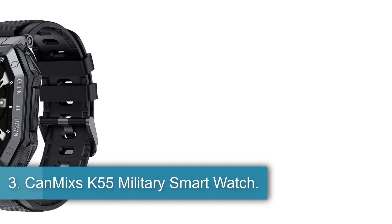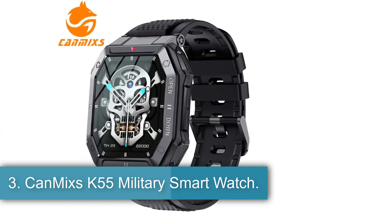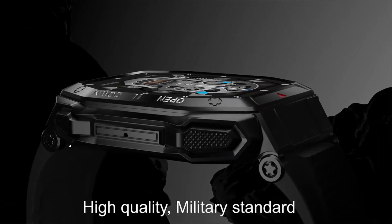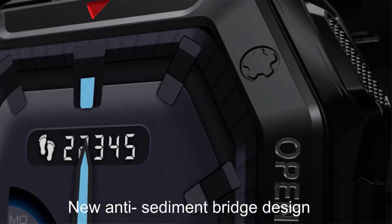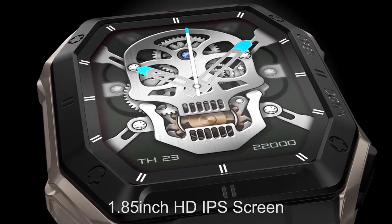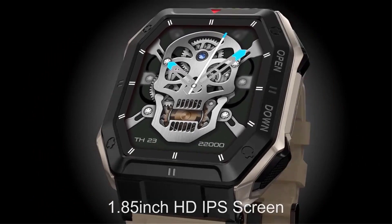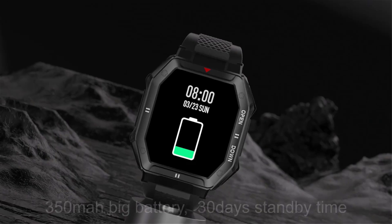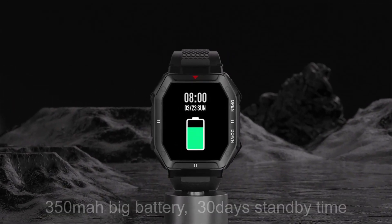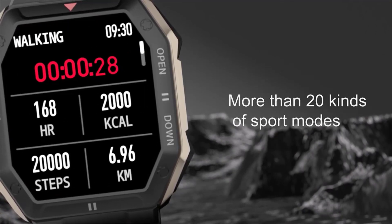Number 3: CanMix K55 Military Smartwatch. The CanMix K55 1.85-inch 2022 Military Smartwatch is a versatile device designed for both men and women, offering a range of features to enhance daily activities and fitness routines. With an IPS screen, detachable 22mm strap, and multiple customizable watch faces, this smartwatch combines style and functionality. It supports Bluetooth calling and music playback, weather updates, heart rate monitoring, blood pressure monitoring, blood oxygen monitoring, and whole-day heart rate tracking.